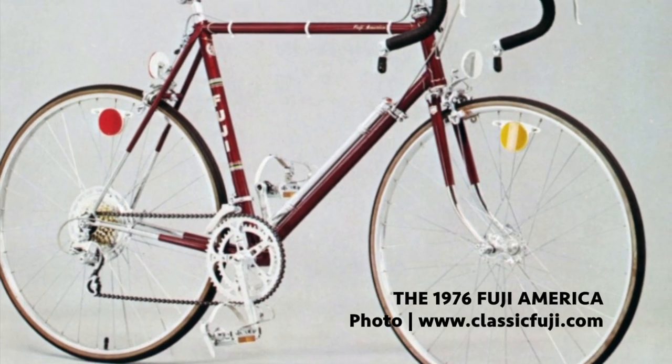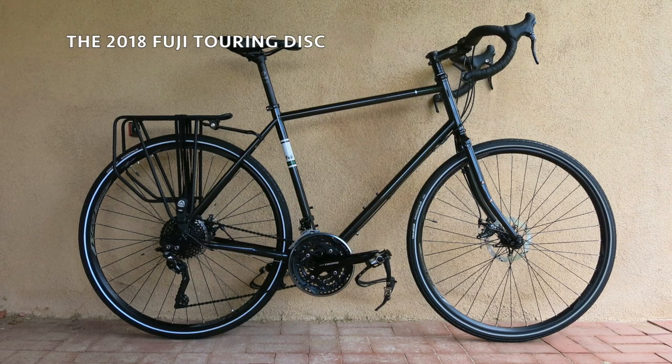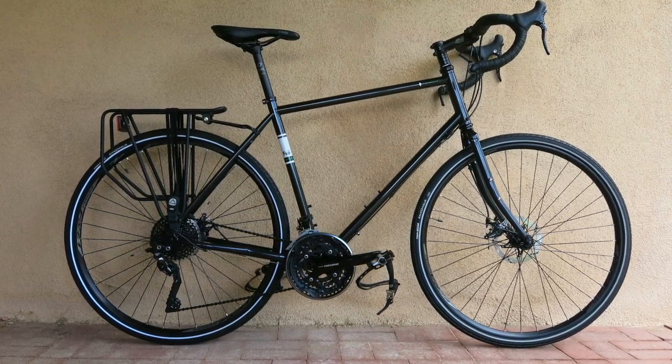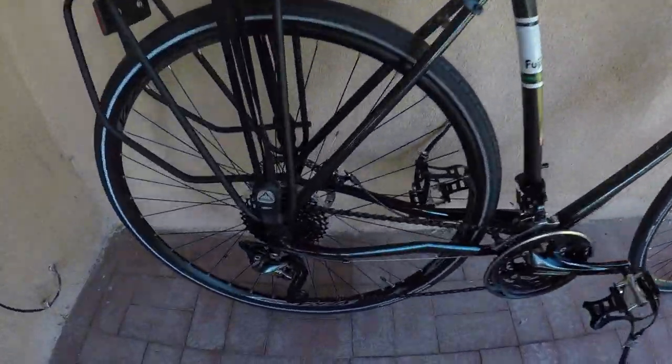Fuji's been into touring since before the Adventure Cycling Association was Bike Centennial. The Fuji Touring model dates to the 90s, and for 2018 it gets 21st century brakes. This $1,300 update comes with some nice spec.